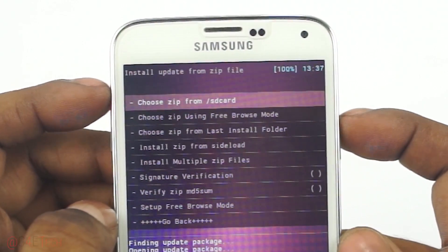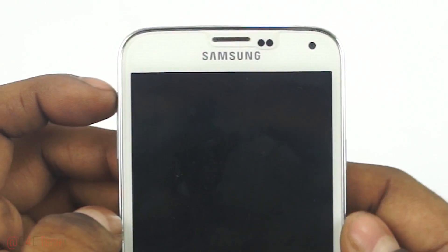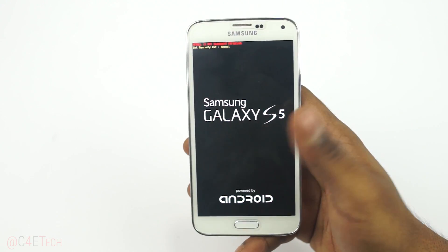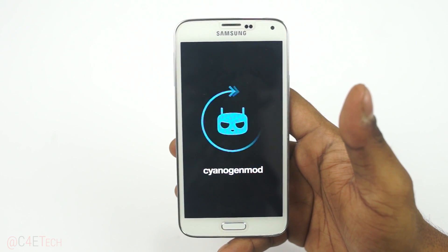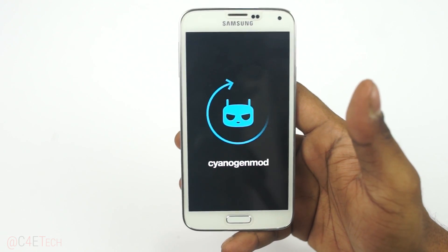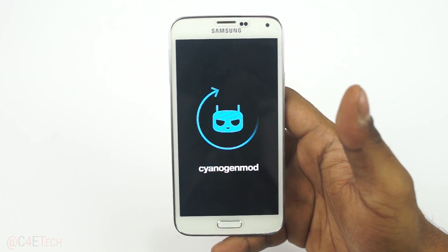Once that's done, go back and select Reboot System Now. Your Galaxy S5 will reboot, and as with every fresh installation of a new ROM, the first boot is going to be longer than your regular boot time. Don't panic if your phone doesn't boot up for about five minutes — just give it time and it should come back up.